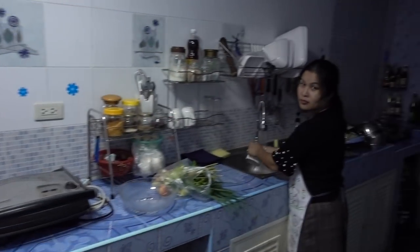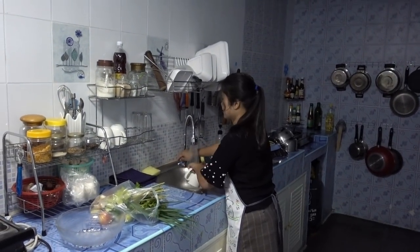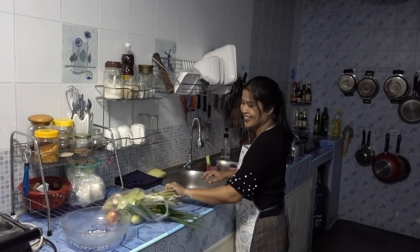Oh, you haven't started cooking yet? I'm washing up. We're hungry, baby! Everyone's hungry.